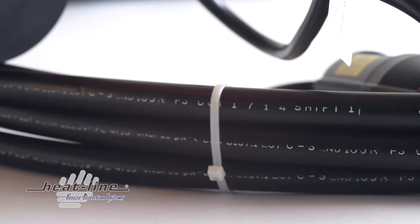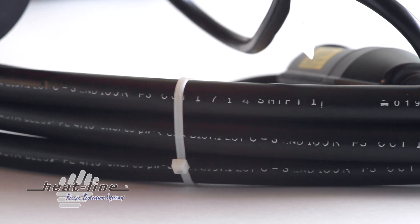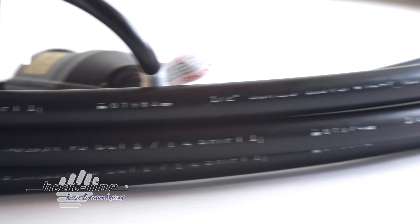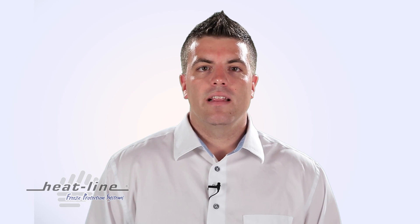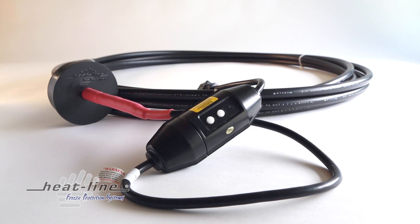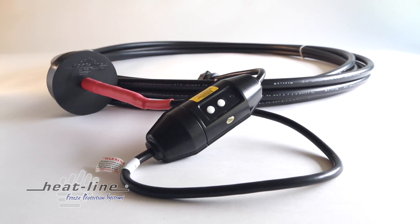The RetroDWS can be operated as a system to prevent freezing, or as a precautionary system to energize only if a freeze-up occurs. Similar to all HeatLine products, the RetroDWS is a fully serviceable system. If service to the drainage system is required for any reason, the entire RetroDWS product can be removed and reinstalled with ease.